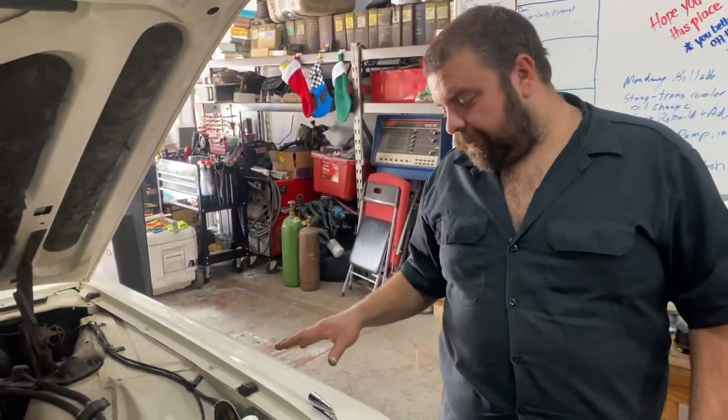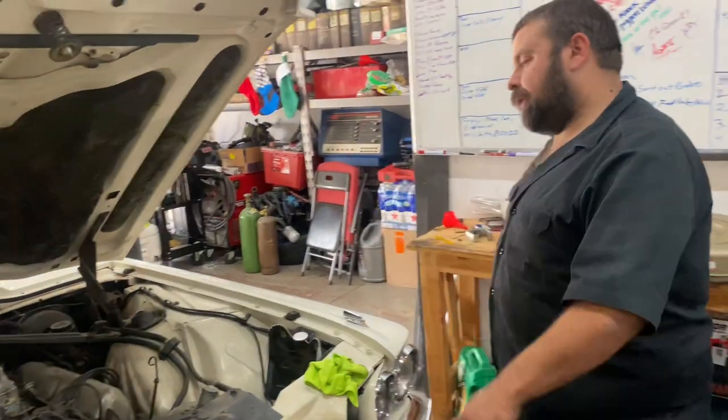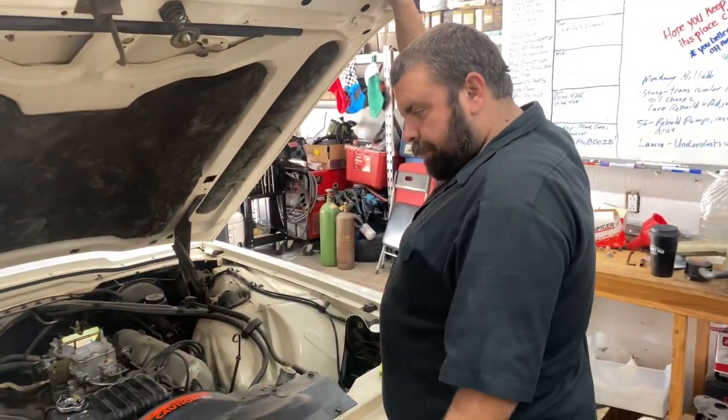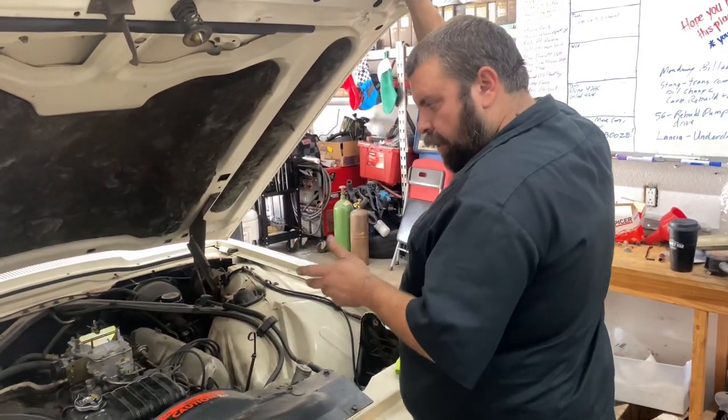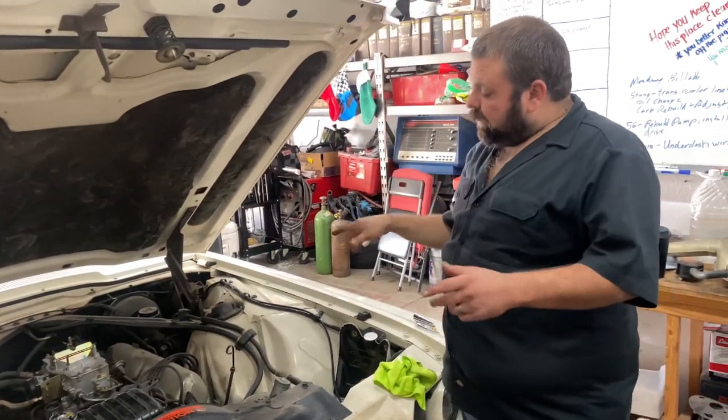We got it fired off yesterday — it had a dead battery, Gary charged it, good to go. Since it's been sitting about a year, we got it fired up and running. I adjusted the carb a little bit to get it less grumpy; it was a little smoky.